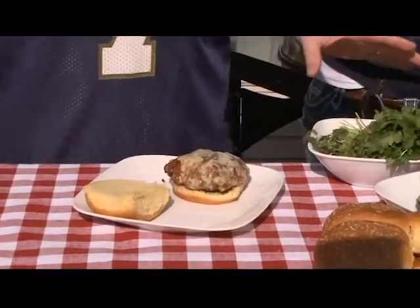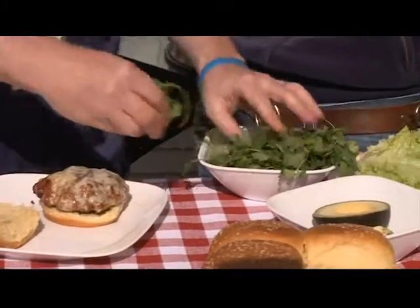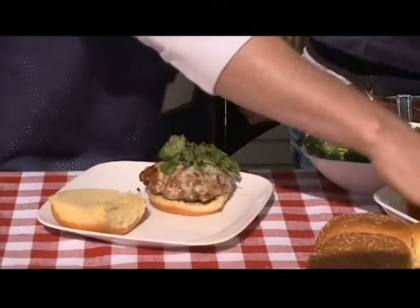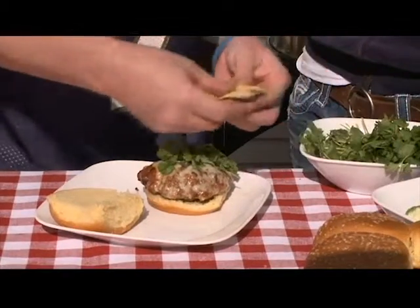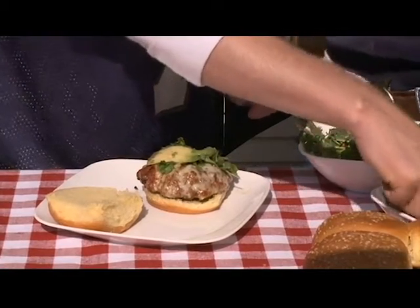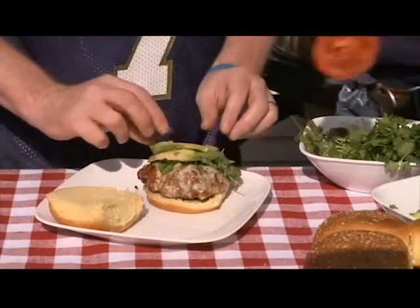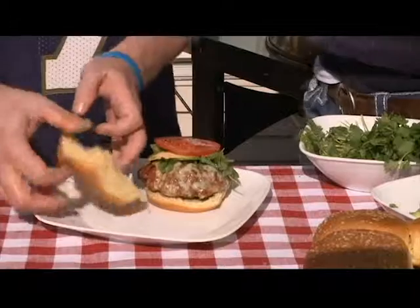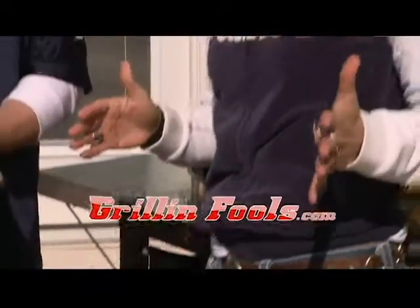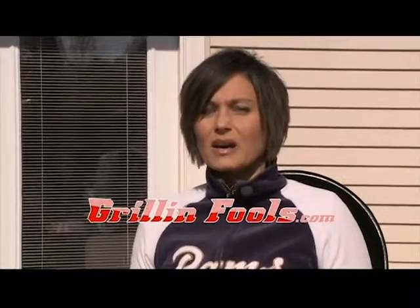You can use lettuce, but to really kick this thing up, take some cilantro and use that as your greenery. And then some creamy avocado — fresh avocado, nice and creamy. And then we've got some red tomatoes — it's almost like a Christmas burger. And that's just one of about 230 recipes that you'll find on grillingfools.com.